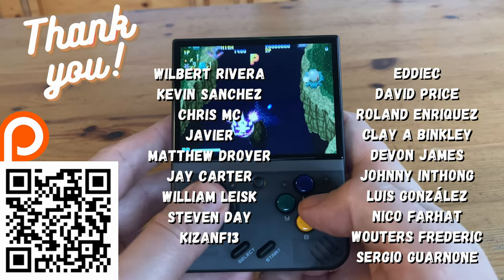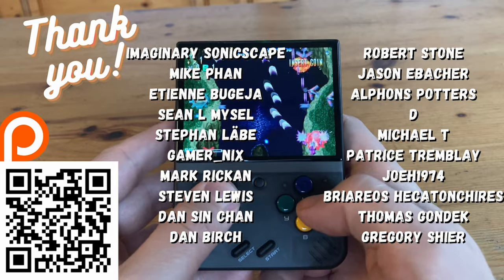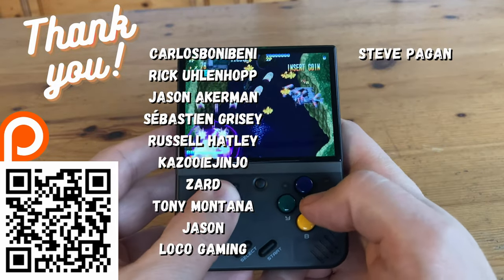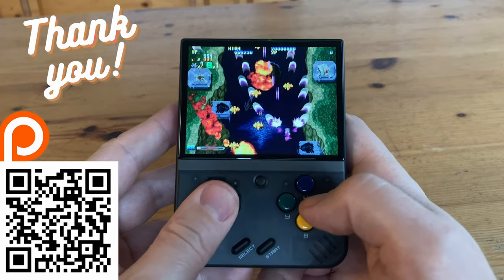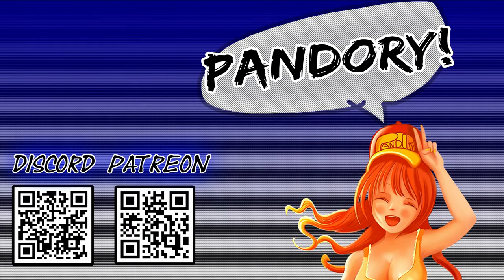A big thank you to all our supporters on Patreon — you guys are amazing and we really appreciate your support. Here at Team Pandory we make video reviews like this, video tutorials, and help fix cheap arcade boxes and the A500 Mini. If you want to help support our work, please jump on, or you could like, subscribe and bell. This has been Team Pandory — catch you on the next one, ta-ra!